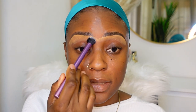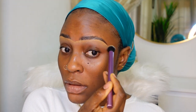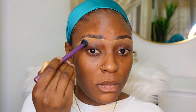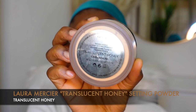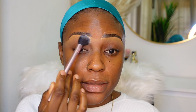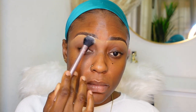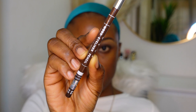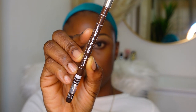I'm gonna go ahead and blend this out. I'm gonna go ahead and push a little bit of my Laura Mercier powder under my eyes. I'm gonna go ahead and fill my brows in with this pencil.